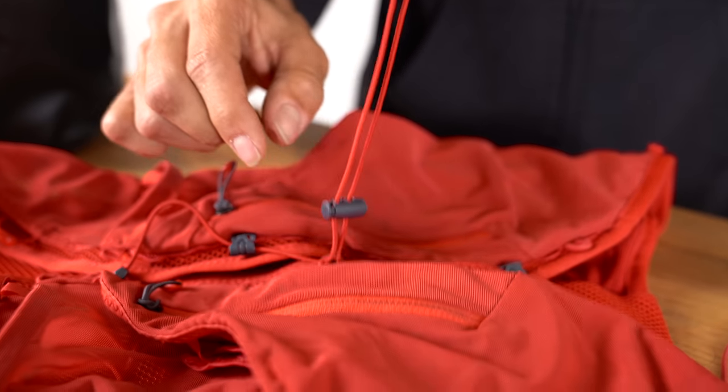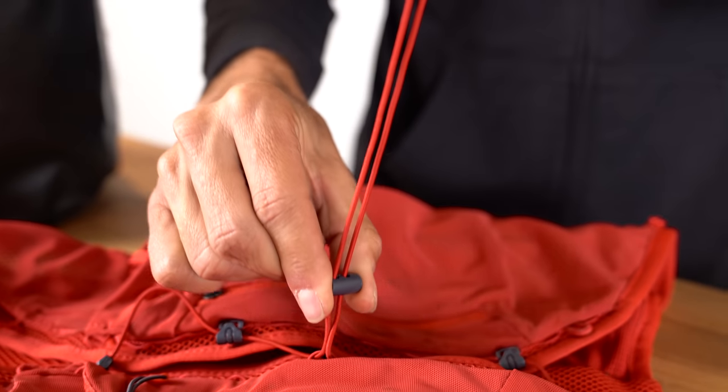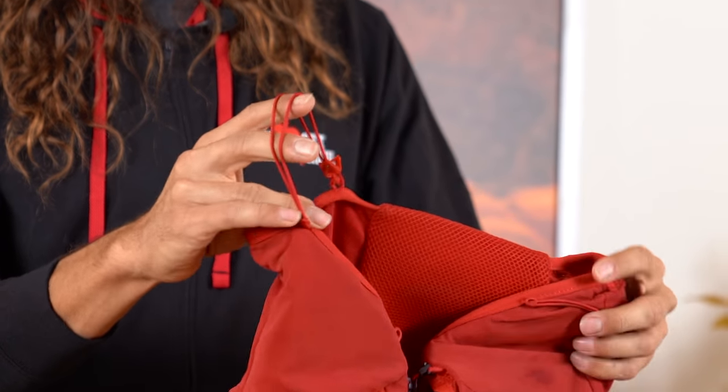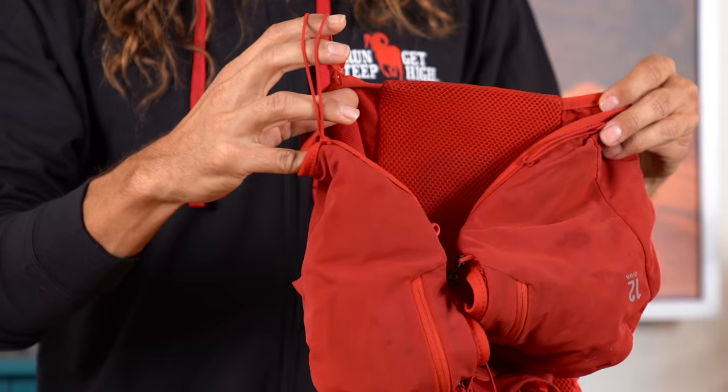I've found that as long as you have stuff in your pack — even if it's not very much — as long as you get the right size, you can cinch it down pretty tight. At the bottom of the pack there's a loop I've used to secure my poles or a rolled-up rain jacket. Moving on to my second item of the day.